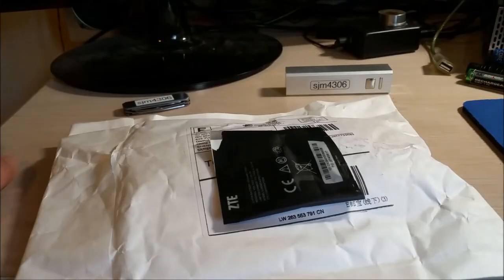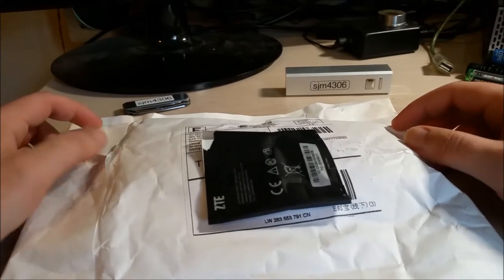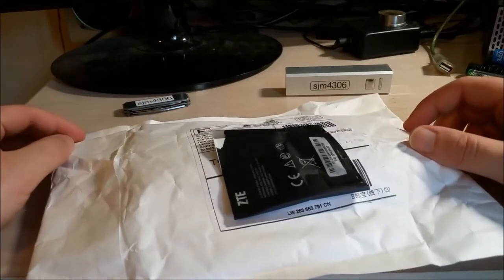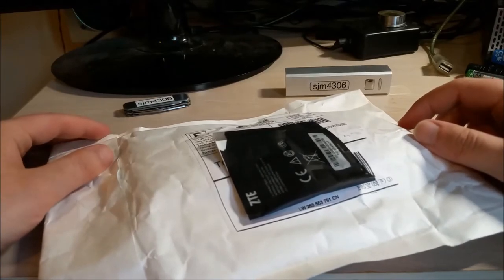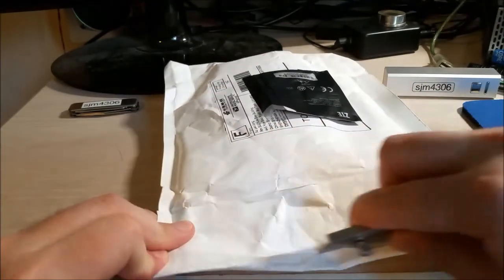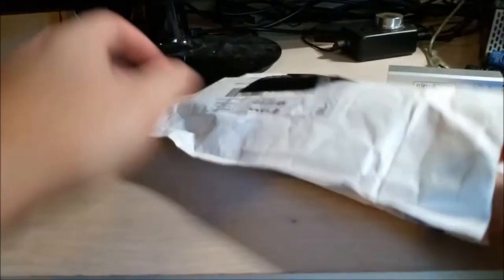Hey there YouTube, this is SChem4306 back with another video. This time it is a mailbox package opening. I was contacted once again by my friends over at IC Station, and they asked me if I had any projects in mind that I'd like to do if they provided the parts free of charge. And I said, sure do! So these are just a couple things that I asked them for. These will be long-term projects, so I'll be doing a separate video for each of them going into detail. But let's just dump it out.